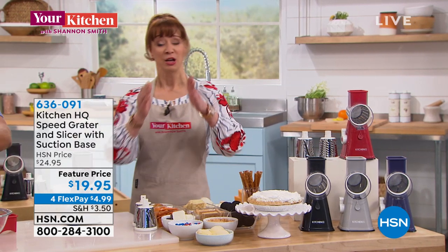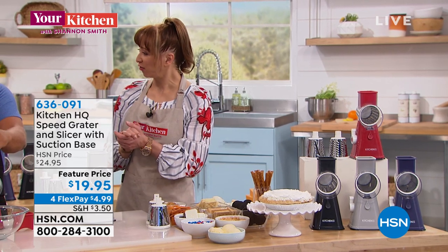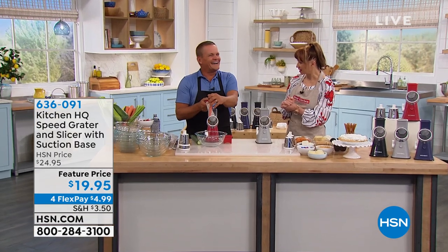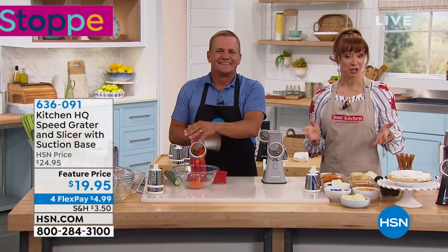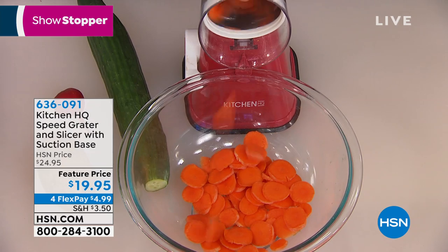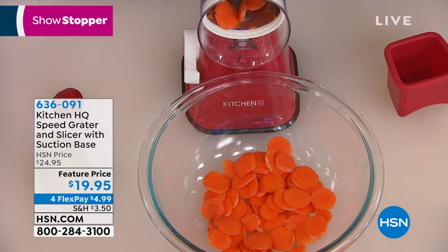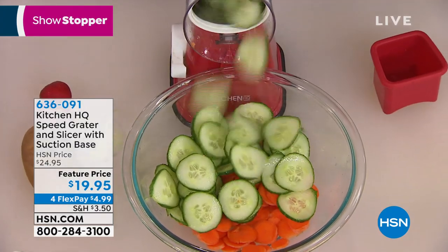There's a poll going on on my Facebook - which one is air fried, which one is traditionally fried. I bet you're going to be fried after the Memorial Day weekend. You've been working up a storm, John Florell. He is back. We are talking Kitchen HQ, it's an HSN exclusive. It is on sale for $19.95, and also on a four-pay flex pay of $4.99.